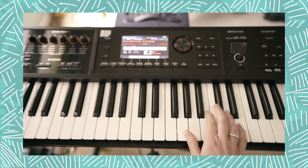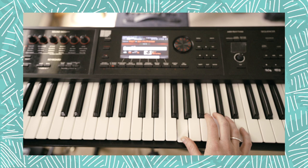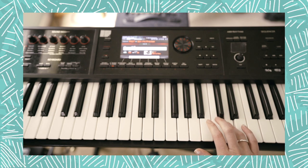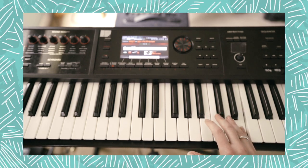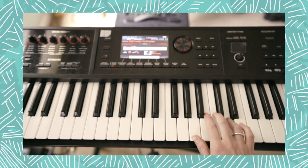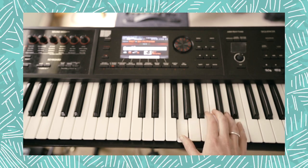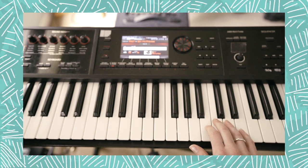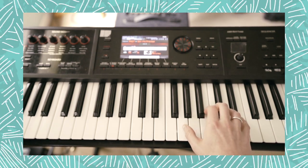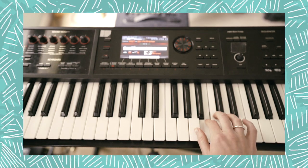The second section — we're going to stay on that G with our thumb, bring your second finger to the B, fourth finger on D, and pinky up here on this E. Two E's, D, E, D, B, A again. With words: 'but you walked by like you never heard.'